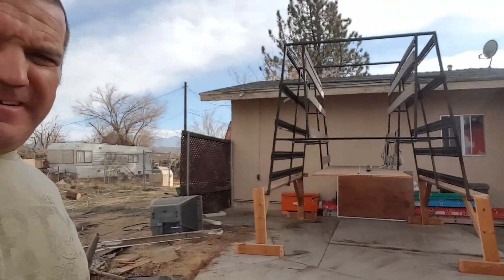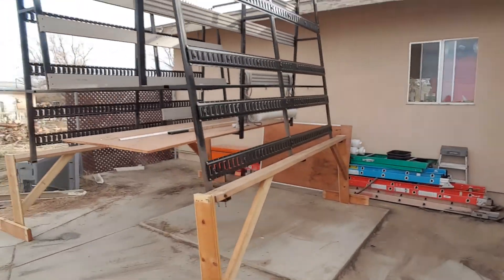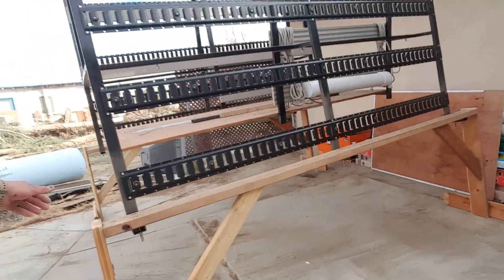I was telling him I wanted it pulled in forward. So this is a glass rack — off. Pretty stable.